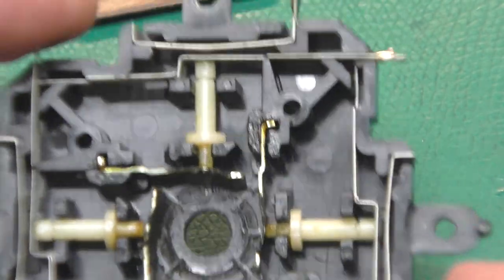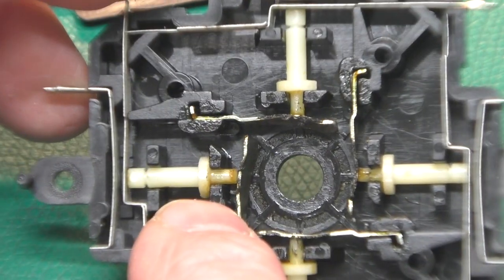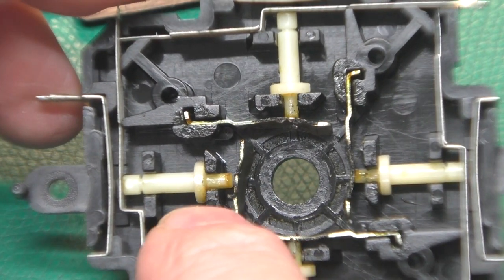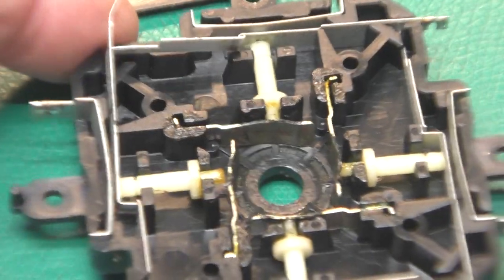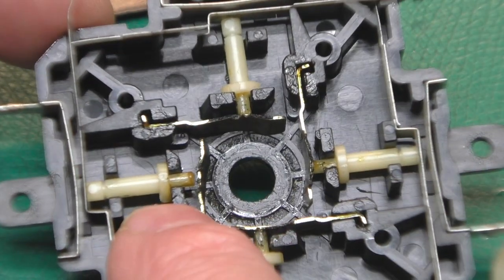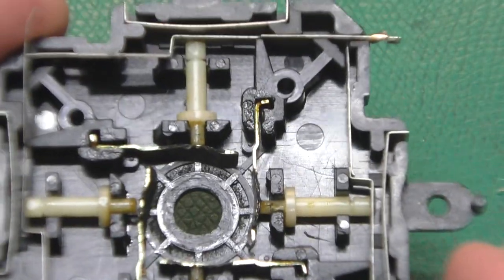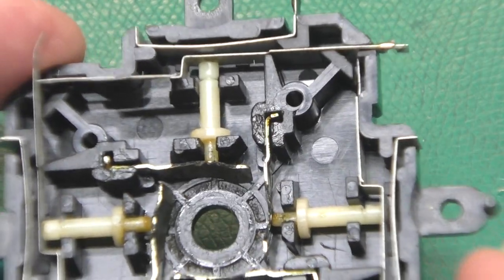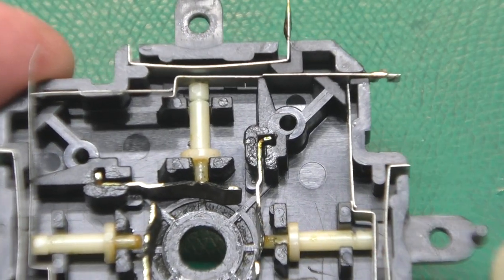What I did was take one section apart at a time, clean it, grease it, and put it back in. That way it's easier not to get things mixed up because you always have something to look at. For this piece that is broken, we'll have to clean it really well with some alcohol to get rid of all the old grease. I tried some DEVCON plastic epoxy first, but that didn't hold. Then I tried super glue and that did a fine job on these little nubs too.